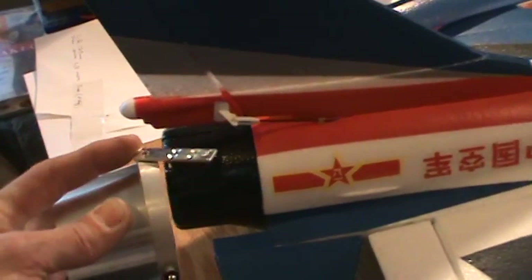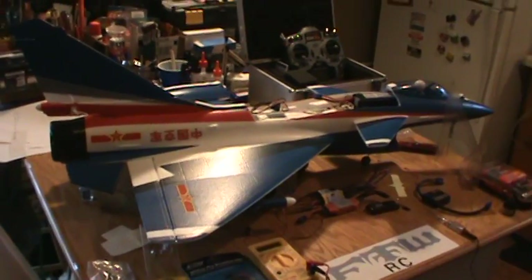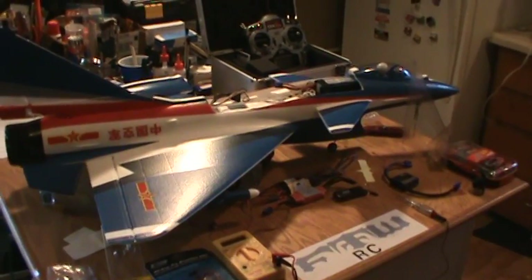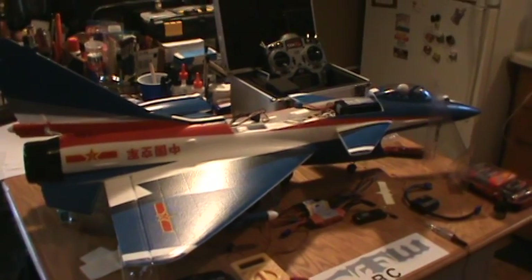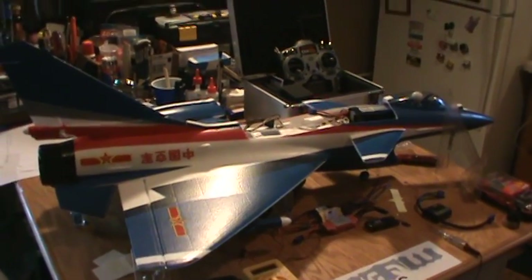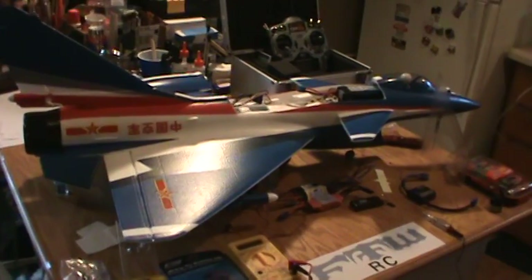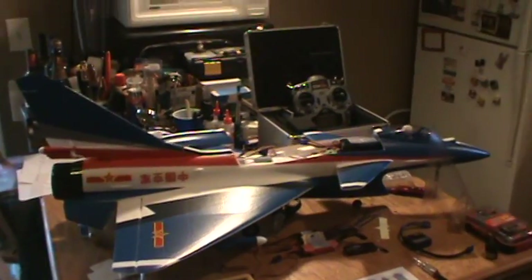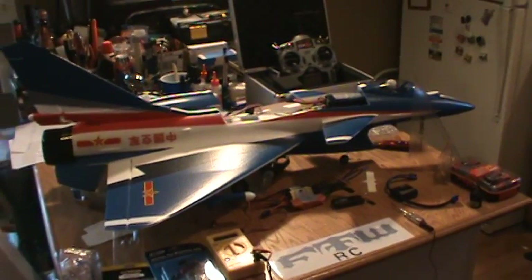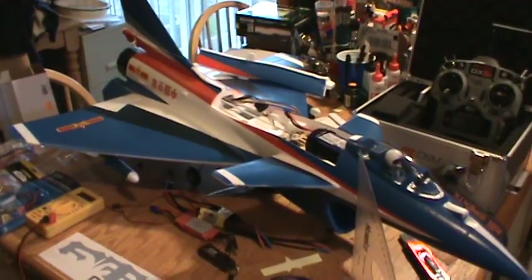I've already done one of these and pretty much know the power setup for a hover, so I'll be going off of that and improving a little bit. This J10 Airshow Edition, since it has a really nice scheme, I'm not going to do any chopping on it and I'm not going to put thrust vector on it. This will be a well-balanced setup — great speed and very good vertical. The other J10 will still be fast, but it'll have pretty much unlimited vertical. From a hover state, I'll be able to accelerate out of a hover, vertical, and continue. So this one's a balanced setup, and I'll cover all the basics on how to determine what you need and what kind of setup you want to run.